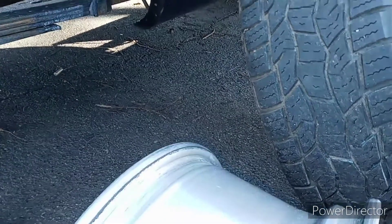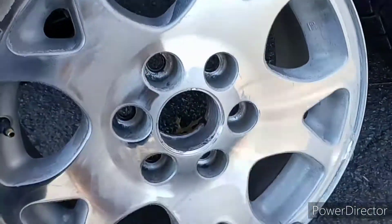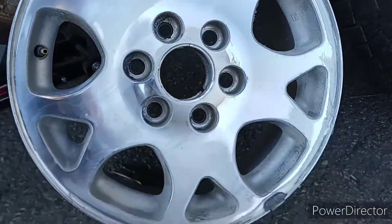These wheels were on Facebook Marketplace for $150. I offered a dude $50, drove 40 minutes to go get them, and they are off of a 2003 Yukon Z71. You guys ready to see them? Three, two — boom! These things are freaking beautiful.